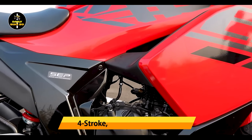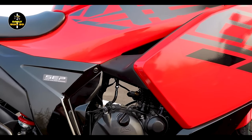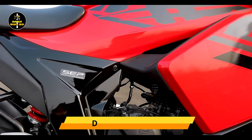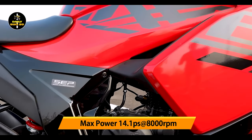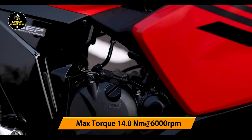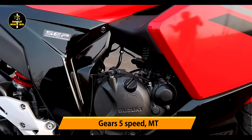The bike is powered by a 4-stroke, single-cylinder, air-cooled engine. The fuel system uses a carburetor. The maximum power output is 14.1 PS and the maximum torque output is 14.6 Nm. It comes with a 5-speed gearbox.